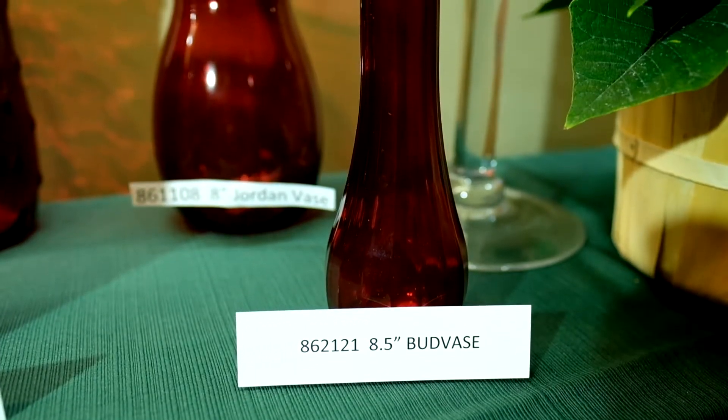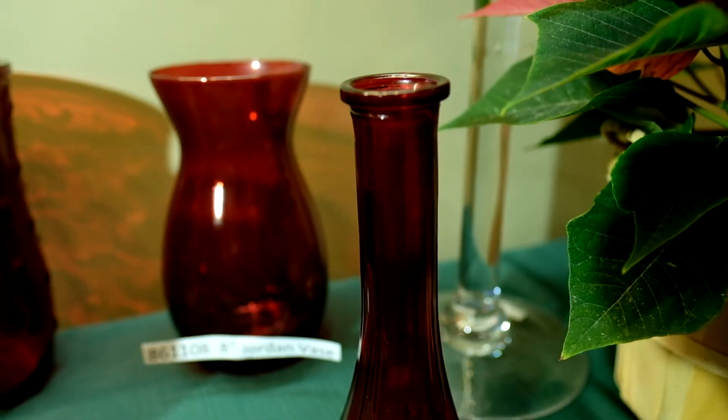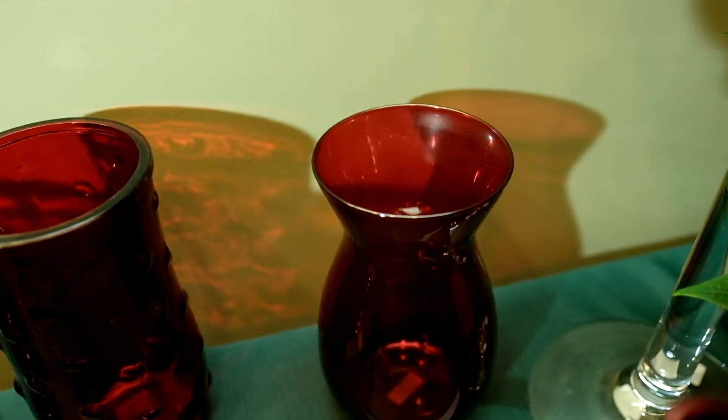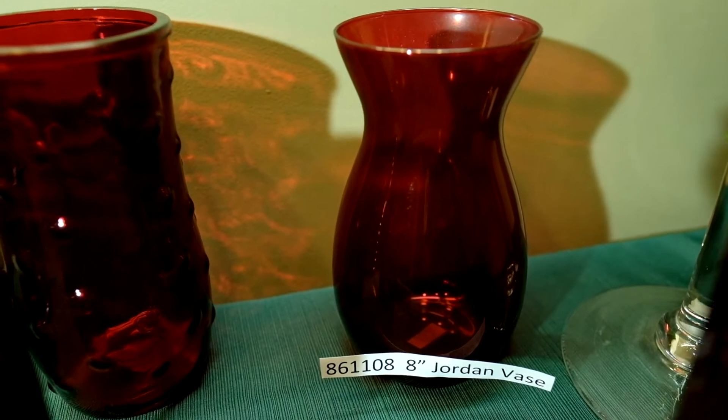We also have your common eight and a half inch bud vase, item number 86-21-21. And we have your eight inch Jordan vase, also in crimson, item number 86-11-08.